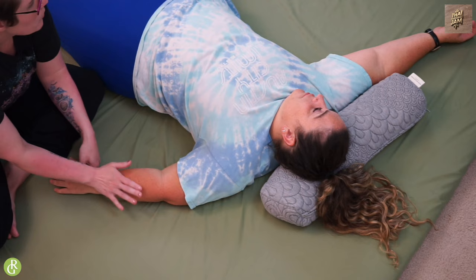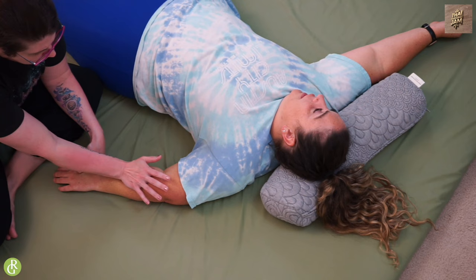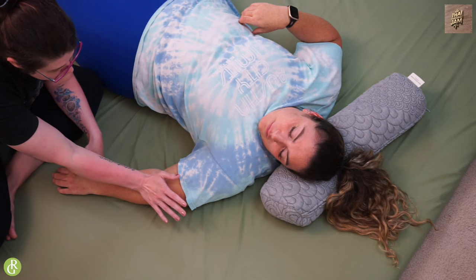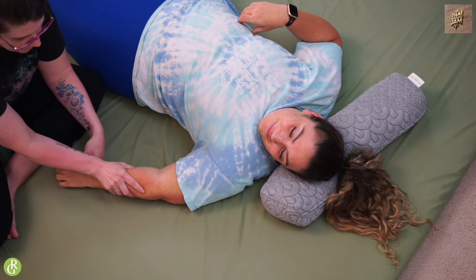Once you've done this a few times, just make sure you're checking in with your receiver and using your hamburger hands. Once I've done that, I like to come in and do some gentle traction. I'm just grabbing her wrist and leaning back — I'm not pulling with my arms, I've got a hold and I'm leaning. Some people don't like that on their wrist, so we can go above or go to the elbow. You can grab a towel or shirt to protect sensitive skin.